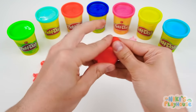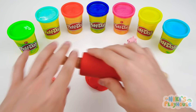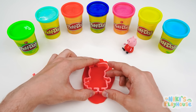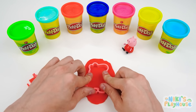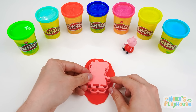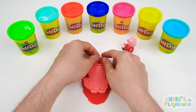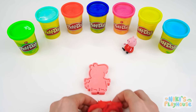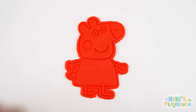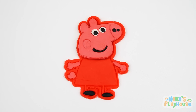Bend it, then squish and squash it and spread it out. Now we need to roll the dough up, down, and side to side. Press down the cutter — push it in nice and deep. Come on, Peppa Stamper, jump in here! Tip it and tap it so that it presses right down. Let's pull away this extra dough. Do you think it's worked? Let's check. Hurrah!